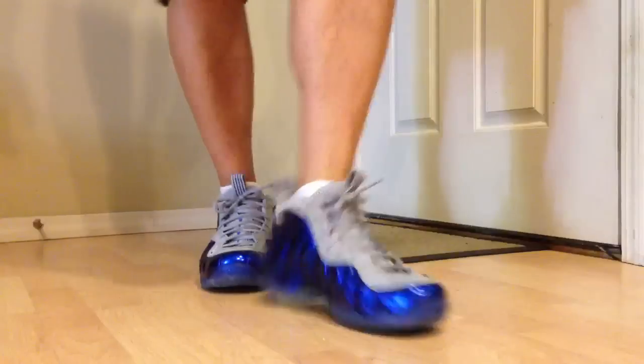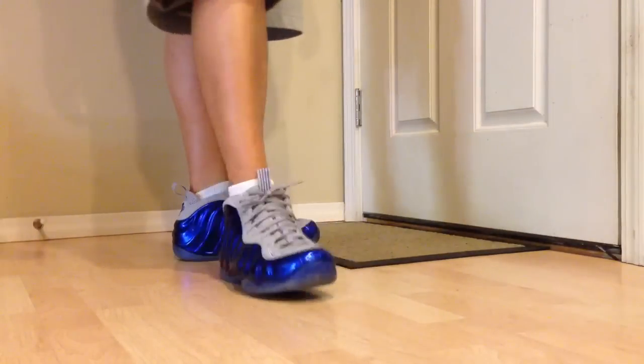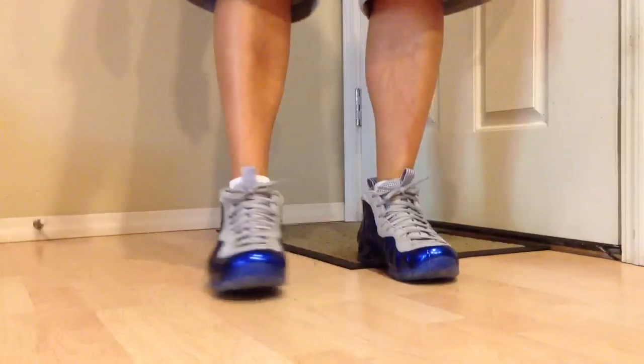Yo, what's going on guys? DJ's here. Got an on-foot of the Sport Royal Foamposits, whatever you want to call them. I wanted to show you guys them — I'm excited about these kicks.